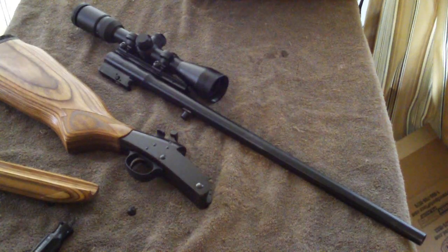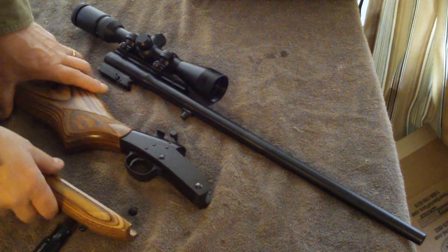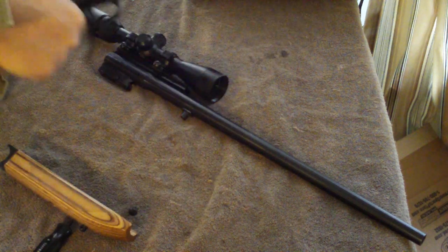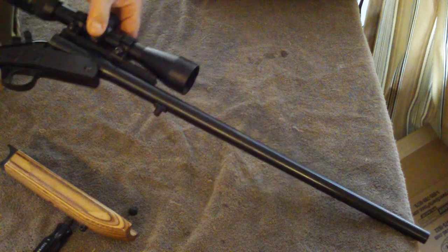I wanted to show you one other interesting thing about the Handy Rifle. Even with the stock off, this weapon could be assembled and fired. Once you've got it locked up, that gun is ready to be fired. It could be fired right now.